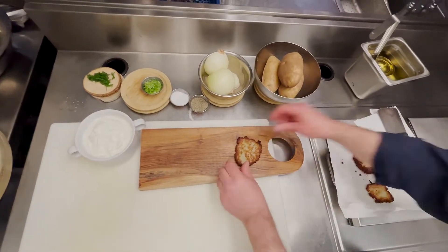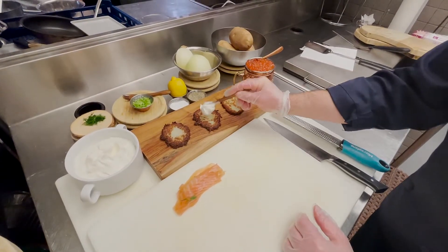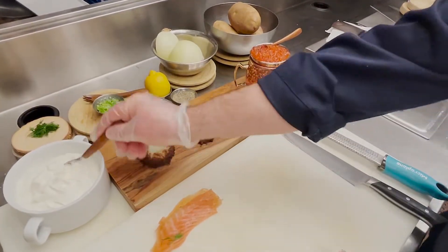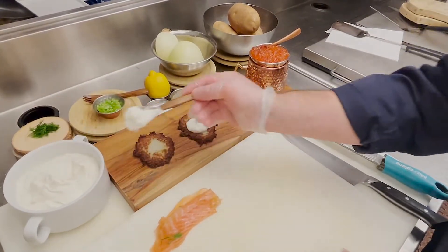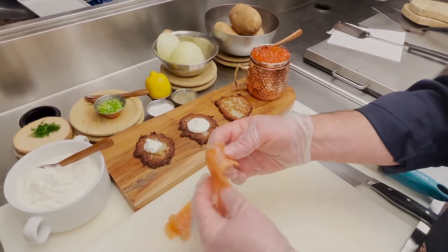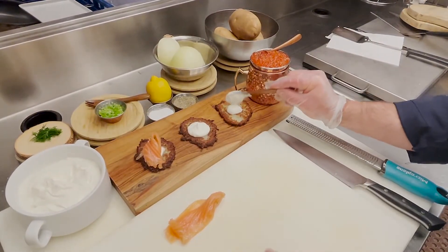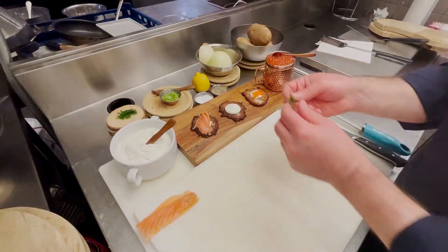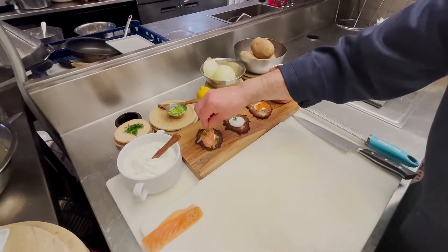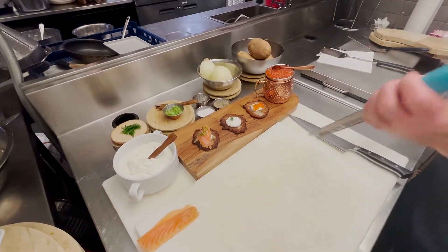So we're going to plate it three different ways. My childhood classic favorite is simple, high quality sour cream. Now I know everyone loves a little applesauce — we're not doing applesauce today, but you can do sour cream. You can use a little double smoked vodka dill lox and a little bit of salmon roe, a little fresh dill. You want to use some chives on the lox, and if you want, put a little lemon zest on the lox one.